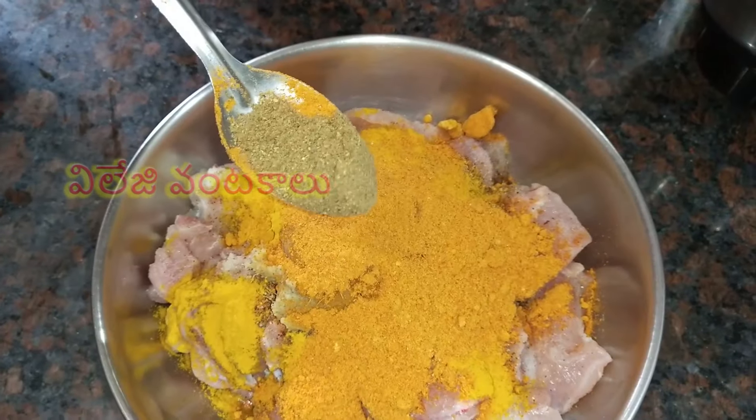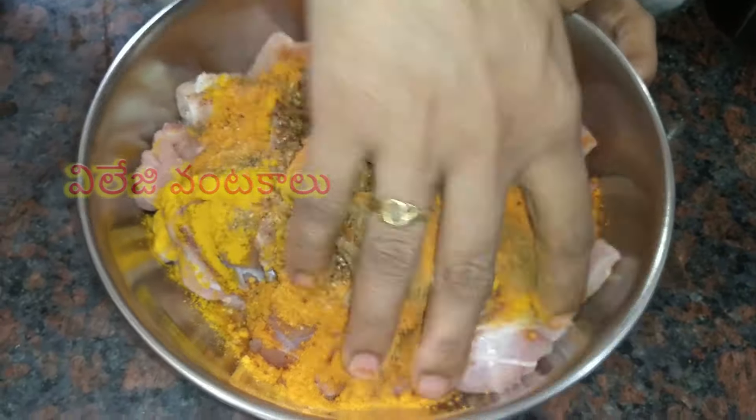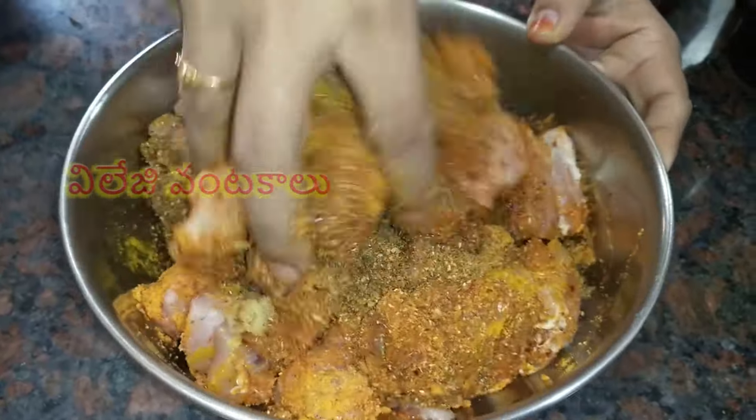Then put some sugar in half teaspoon. Put some salt and pepper in half teaspoon.